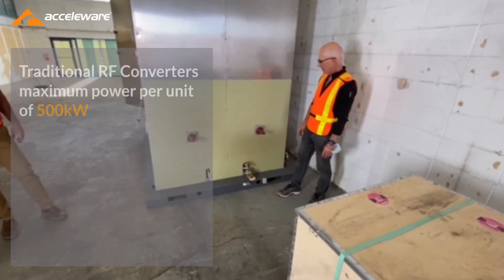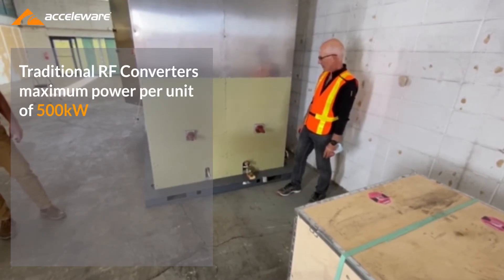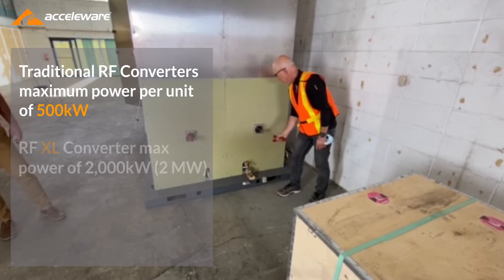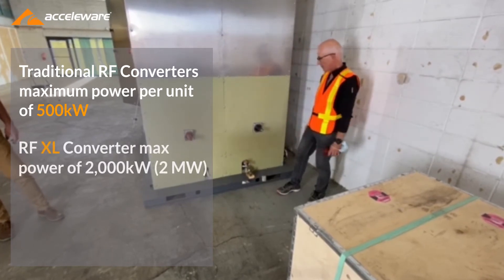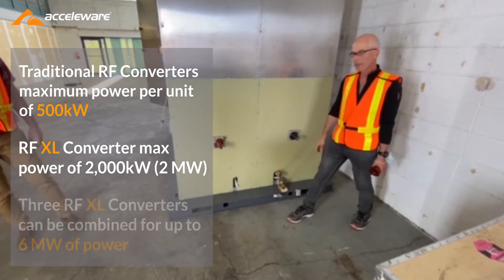This is the site which will actually be hooked up to the RF output lines. The coaxial lines will get connected to those bushings here on both sides, and the power will just flow from here into the ground.